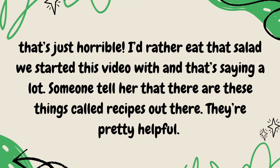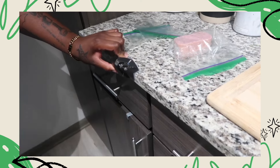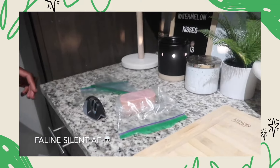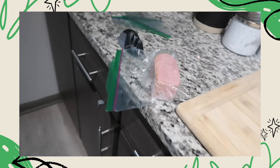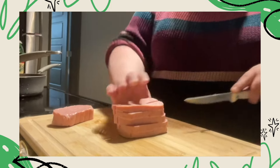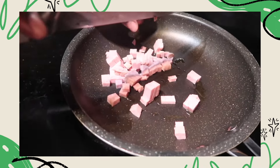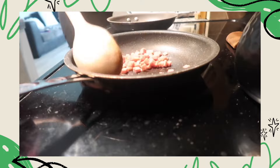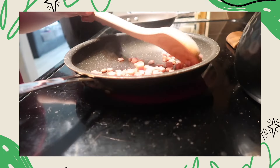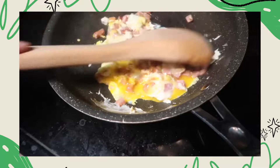That's just horrible. I'd rather eat that salad we started this video with, and that's saying a lot. Someone tell her that there are these things called recipes out there — they're pretty helpful. She's going to cut this for me because I don't want to be touching that. It kind of creeps me out. So just cutting down the mold — that is really gross. Get a girlfriend who will cut you spam. Thank you, babe. So as I was adding the spam, I realized, why did I put oil in it? I don't use oil to cook. No oil. I'm an idiot. I didn't add any seasoning, so it is complete.